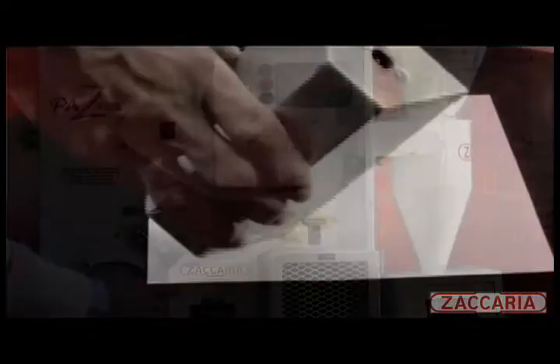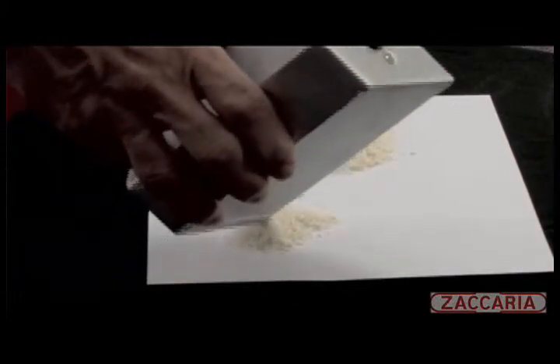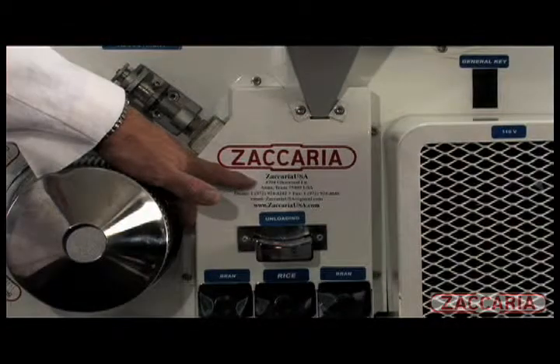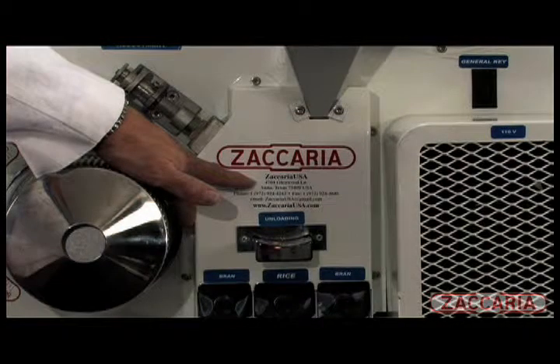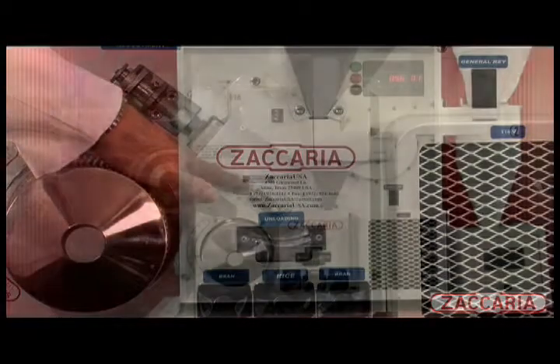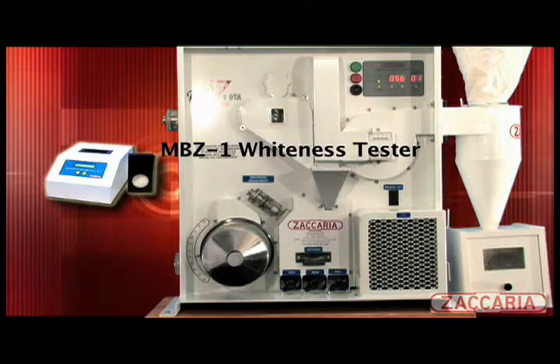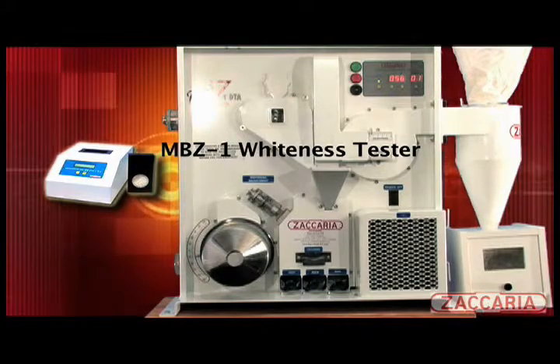Some varieties allow easy bran removal, and additional time in the whitener can increase the percentage of broken kernels. Other varieties, especially par-boiled rice, call for a longer duration to achieve the desired whiteness level. We offer the Model MBZ whiteness tester for quick, easy evaluation of whiteness degrees, transparency and polish.